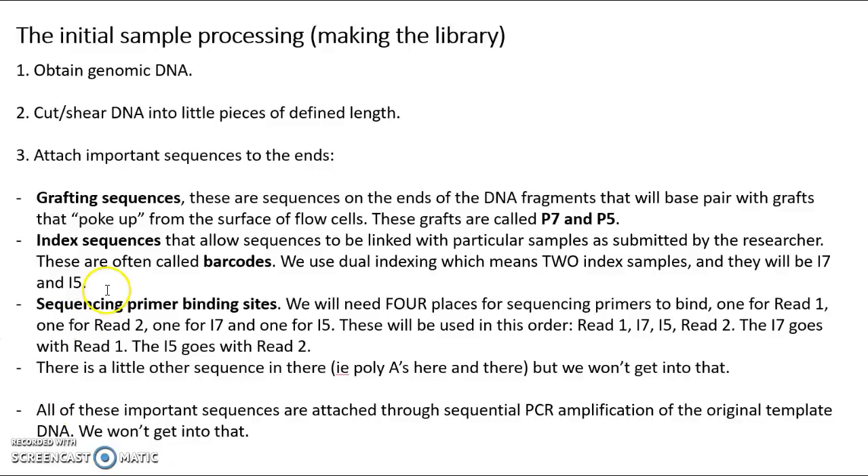Other sequences we're going to add in are what are called the index sequences, also referred to as barcodes. They allow us to take the sequence of the index and relate it back to a meaningful ID for the actual researcher. In our case, we might have a Vibrio vulnificus strain 100. The index sequences would let us take all the DNA from strain number 100 out of a pool of DNA actually belonging to 50 or 60 different strains, sifting through and getting just what is relevant to strain number 100.